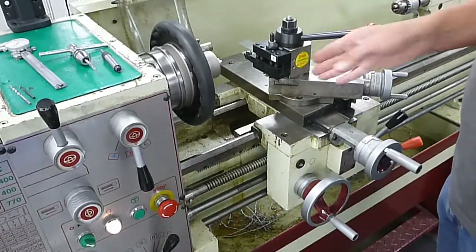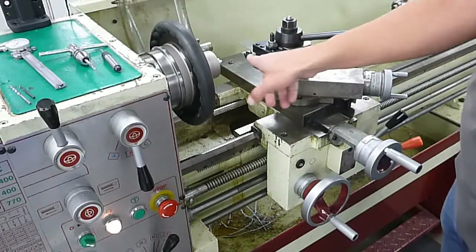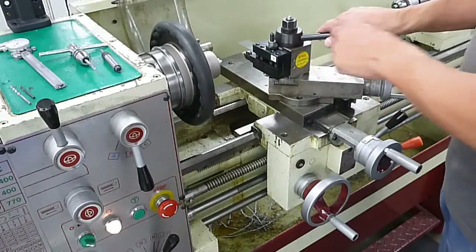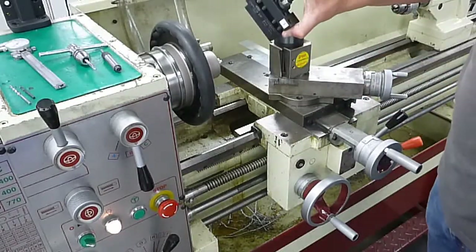Basics for the Acer lathe. We have the tool post, the tool post holder, and of course our cutting tool in here. This is the lever that releases the tool post holder. If you move this over, the tool post can come off.